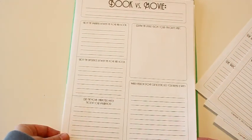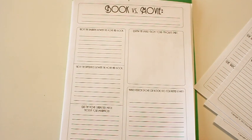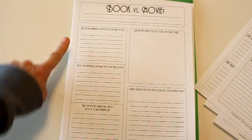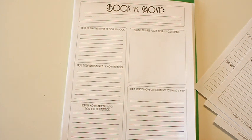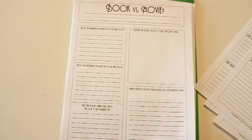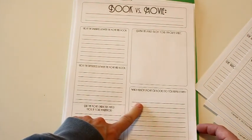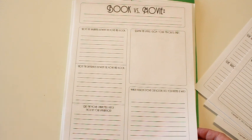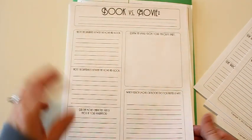At the end, most of my units also include a movie version comparison. We like to watch the movie after finishing the book, and this sheet talks about similarities and differences between the book and movie. I like to ask whether the movie characters matched what you imagined while reading, since a lot of times they don't match your mental image. There's also a question about which version you liked better and why, and a spot for an image from your favorite part of either the book or the movie.